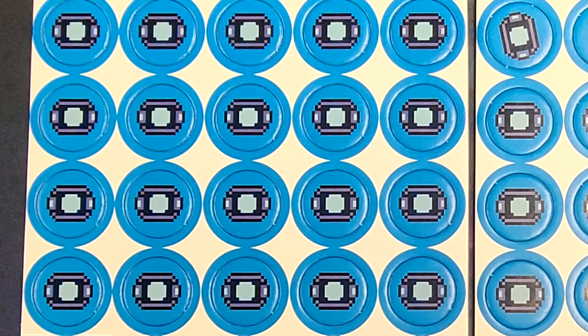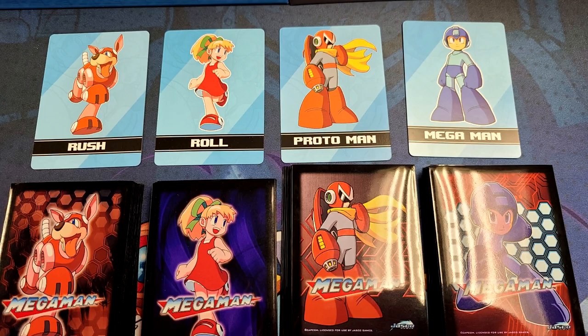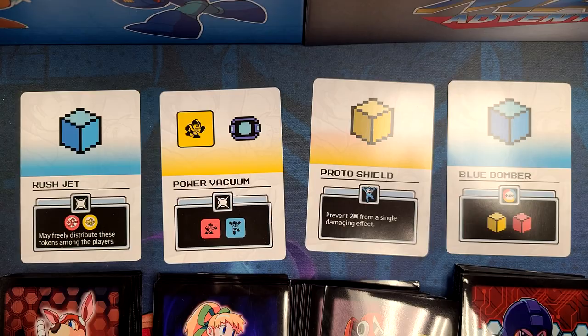All those weapon energies are stacked up to three on your player cards for each energy slot. Frankly, these get in the way and I found it much easier to grab some dice and use that to keep track of your weapon energy. Each hero deck contains 16 cards. The back of them have the character's name and picture, so it's easy to tell whose deck you have. Conveniently, Jazco Games years ago made sleeves of each of these characters. I sleeved my heroes in their appropriate sleeves and sleeved the rest of the game in Dragon Shield matte clear.